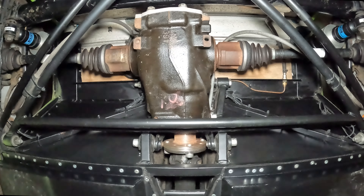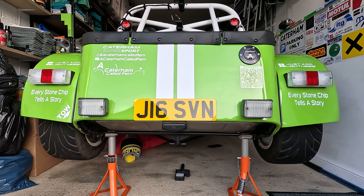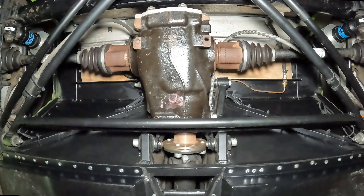Before jacking the car up, make sure that you have loosened the rear wheel nuts with the breaker bar, as we will be taking the wheels off. I've already got Fern on axle stands on their highest setting to give me the most space whilst removing the diff.